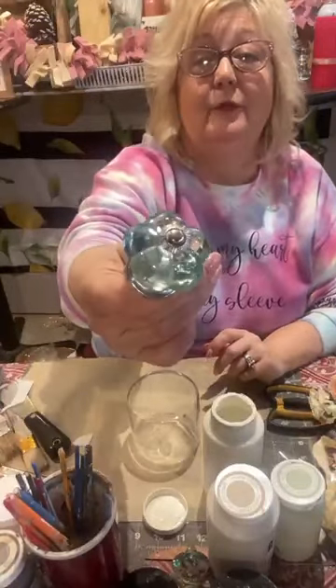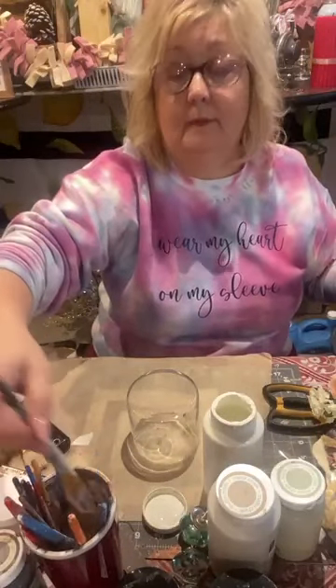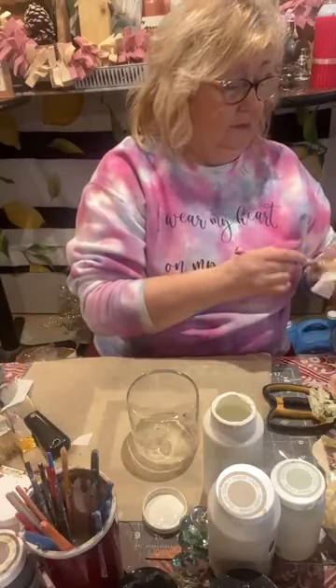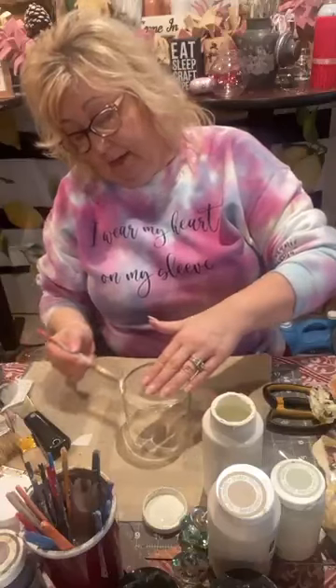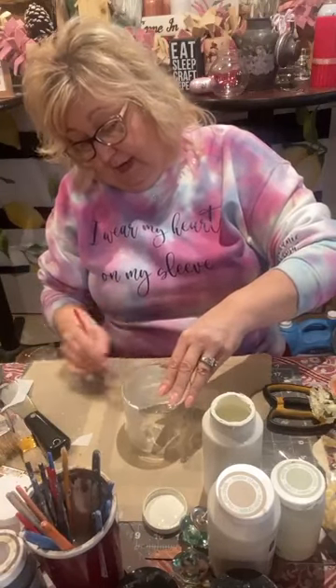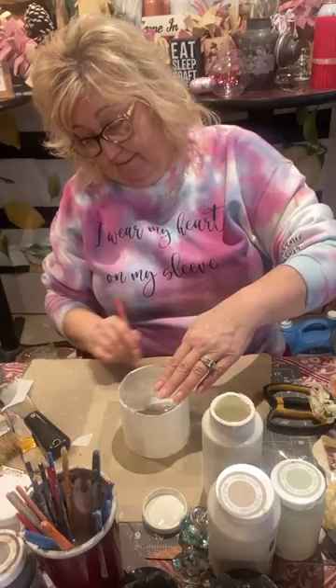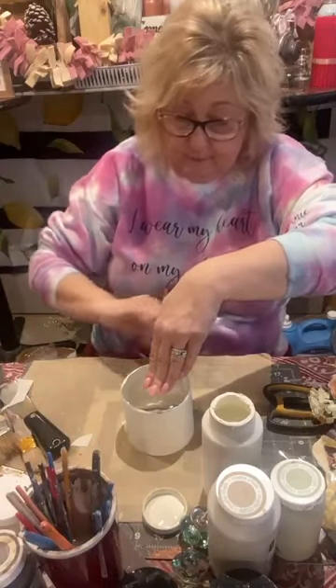The next thing we're going to do — this was from a candle. They must have melted the candle completely out and this is the jar — it had a lid but we're not going to use the lid. We're going to do this cute little transfer — look at this little bicycle transfer, it says 'Hello Sunshine.' We're going to paint the glass with plaster first and then we'll put our little transfer on top. So here we go — we're going to use the color plaster and just paint our little jar.